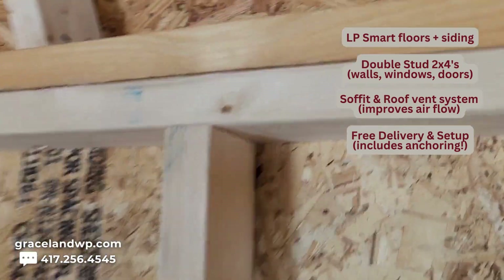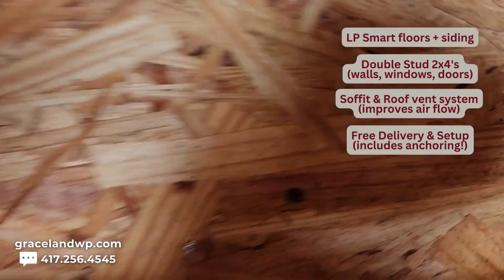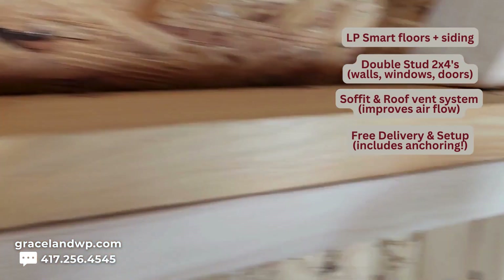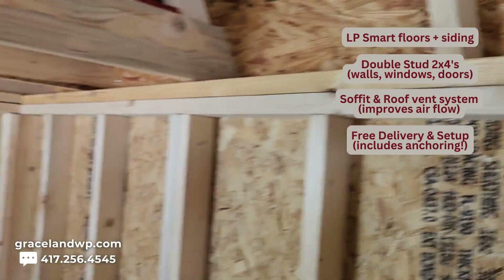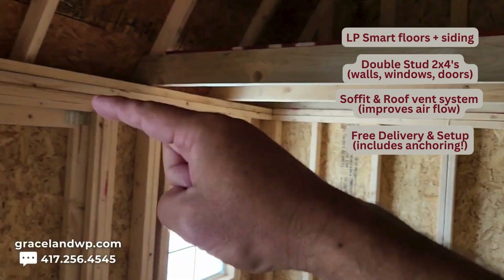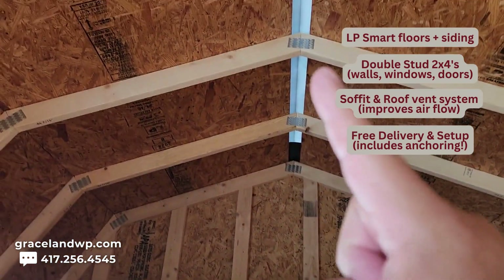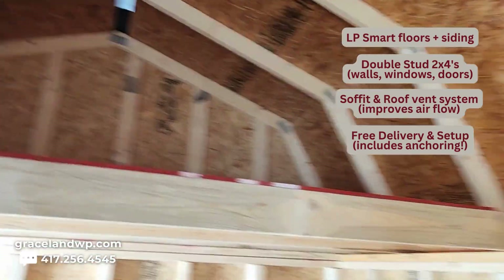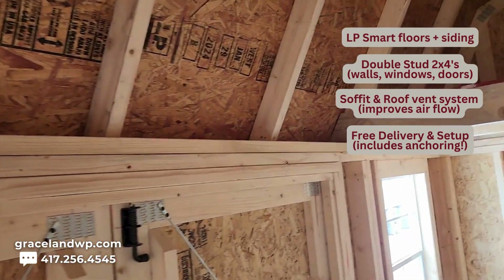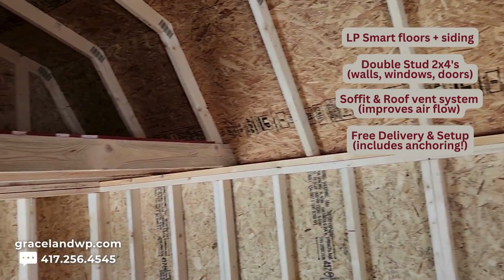That's a unique thing for Graceland. Next is our Graceland soffit ventilation system, which runs along the soffit — I can't see it but I can feel it. We drill holes all along the soffit, which allows for improved airflow in the building. That improved airflow is on both sides of the building and it works in conjunction with the screened-in roof ridge vent at the peak of the roof all the way across. Those two things work together to circulate the air, keep out the humidity, and help reduce mold and mildew growth inside the shed.